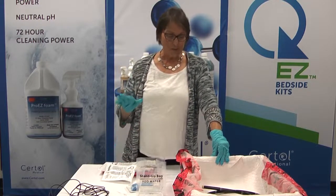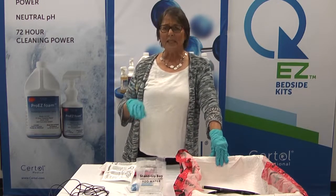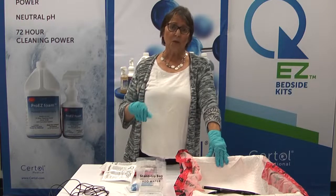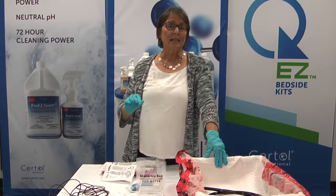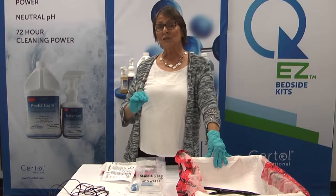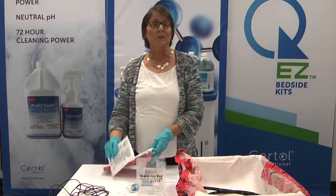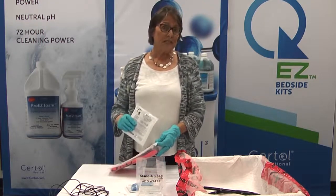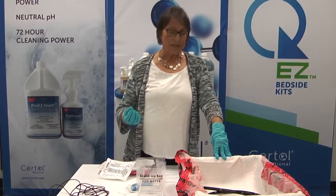We have several challenges with endoscopy and immediate cleaning, and the biggest challenge is preventing dried soils that may lead to biofilm. We know from research that there is a high rate of potential patient infections from allowing soils to dry inside of endoscopes. So Sirtall is presenting this product as a way for your facility to deal with this dried soil problem immediately after patient treatment.